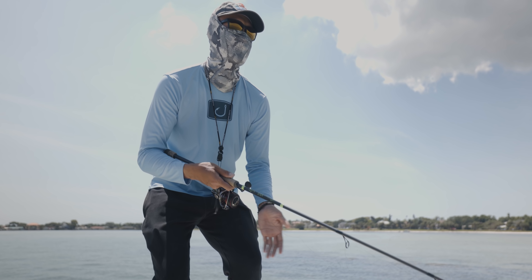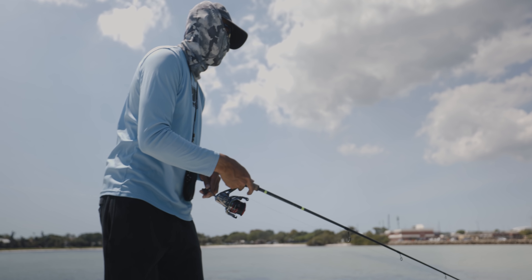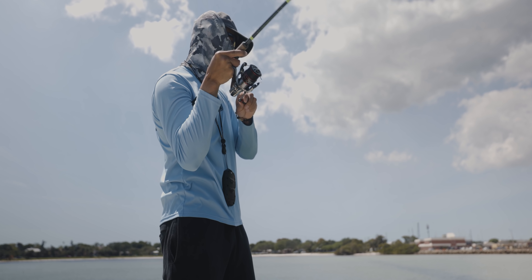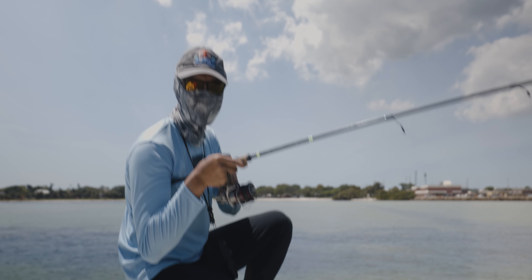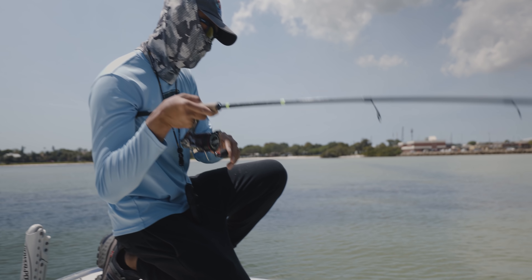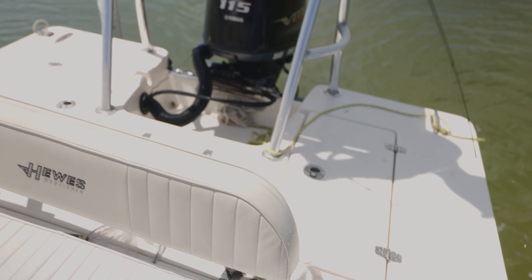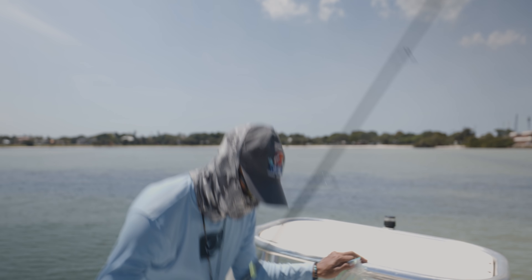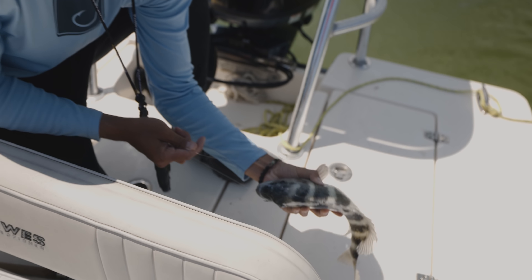No way — he went after it guys! Come on it! Ain't no escaping that hook set, boy. He swam straight toward this — oh yeah! This thing's got a belly. About the same size as the other one. Solid, man — heck yeah! Alright, come here buddy, let's show you to the camera.